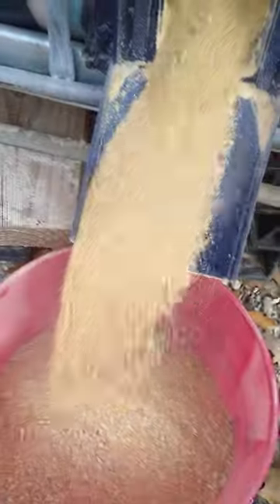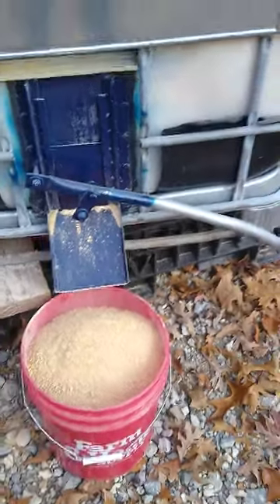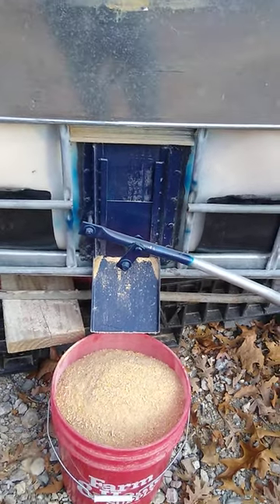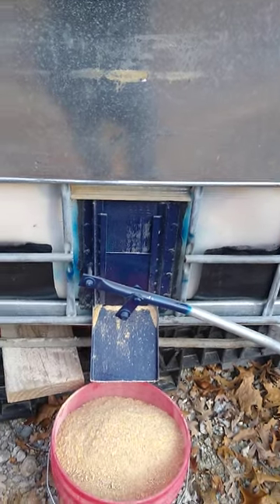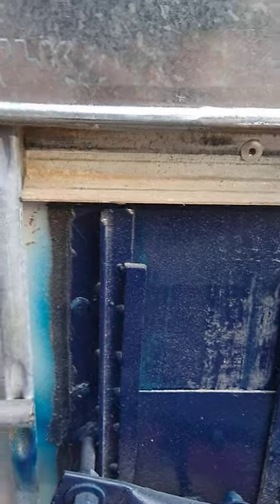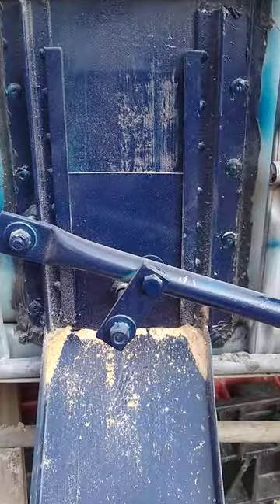It works pretty dang slick for $40 — a $40 grain bin. It works pretty good. They're cheap. I cut a big hole on the top of it so they could fill it with their auger truck, and that works pretty good. I put a little piece of angle iron up top and siliconed everything real good to keep my feed dry. That's how I did it.